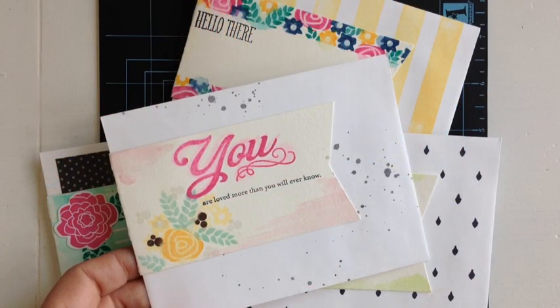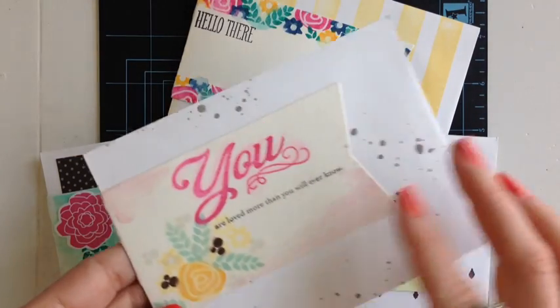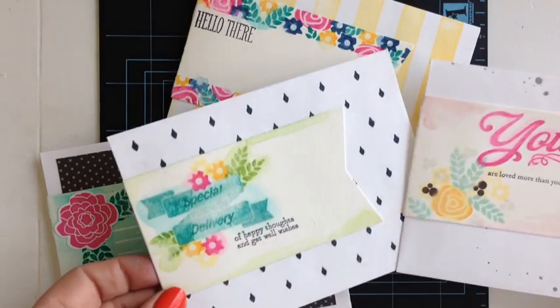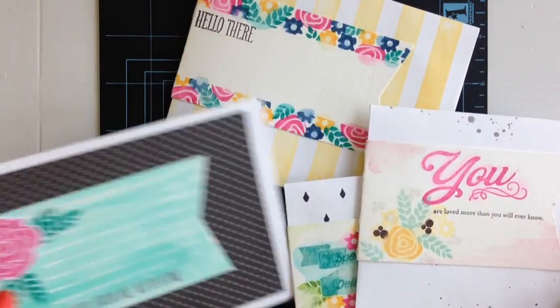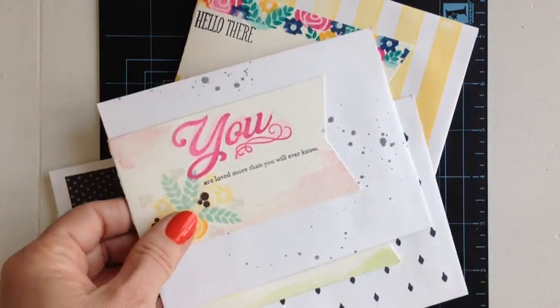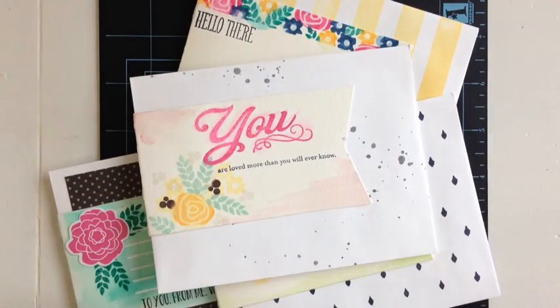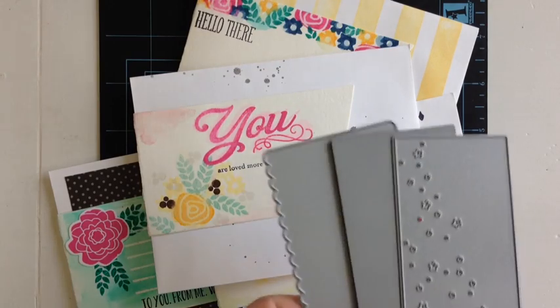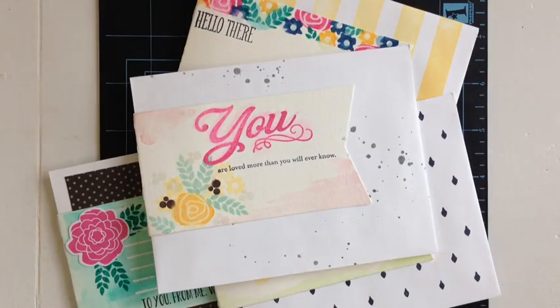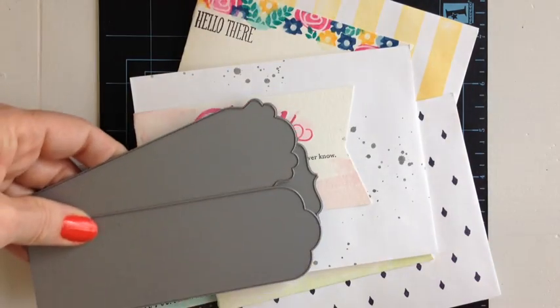To create the envelope wraps, I wanted a die that was long enough to actually wrap around my envelope and just dress it up. You can also use it to write the recipient's name and address on. The die that worked best for me was the wine bottle die. If you don't have it, there's quite a variety of dies that will work — the notched banner dies, the stars and the hearts, or the half-and-half dies. They would be long enough to wrap around your envelope.